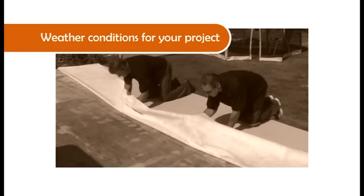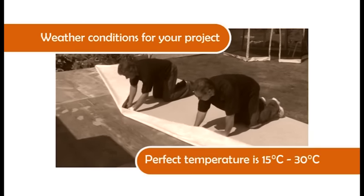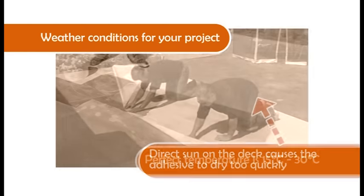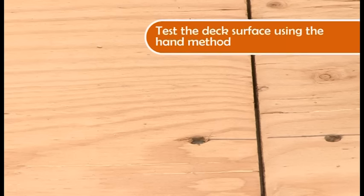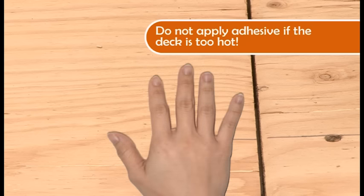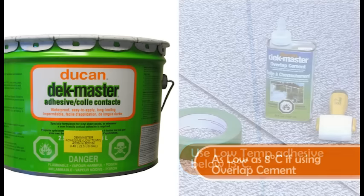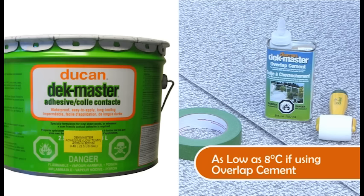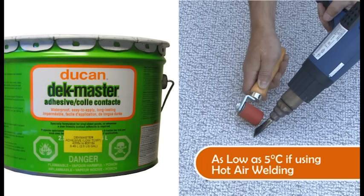When looking for the perfect day to do your project, we recommend taking precaution with extremely warm or cold weather. The perfect temperature is between 15 and 30 degrees Celsius. Direct sun on the deck will cause the adhesive to dry too quickly. If heat is in question, always test the deck surface with the hand method: place the palm of your hand on the deck and hold for 5 to 10 seconds. If you can keep your hand there comfortably, the deck temperature is acceptable. If the temperature is below 15 degrees Celsius, low temp adhesive is required. You may use low temp adhesive in temperatures as low as 8 degrees Celsius if using overlap cement, or 5 degrees Celsius if using the hot air welding method.